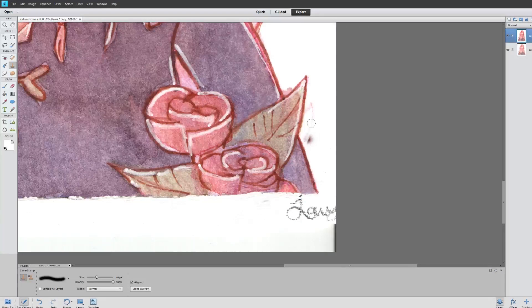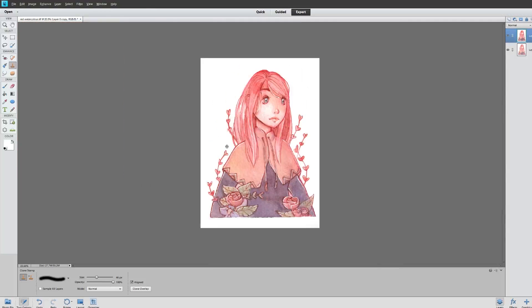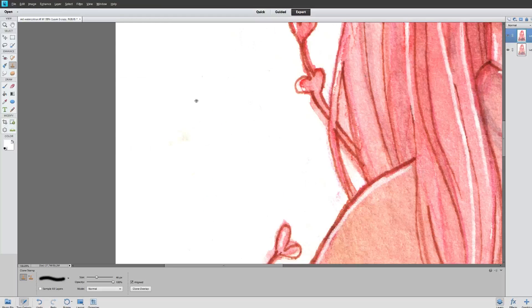This is good for fixing little specks of dust or little sketch lines. Since the background's white I'm not being too careful, but as you can see there's still some little marks here and there, and a little speck here I'm going to fix.